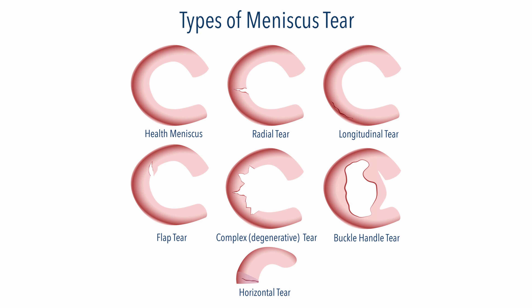Hey everyone, this is Dr. David Song from Rehab Hero, and today we'll be going over a full program for your knee meniscus. We'll be going over acute, subacute, and late stage recovery exercises, so take a look.